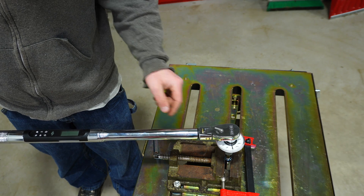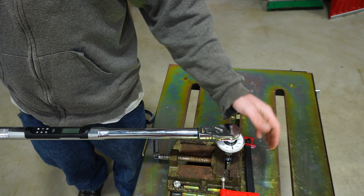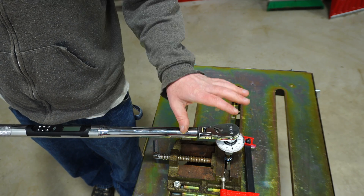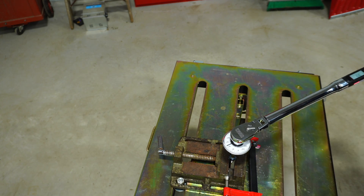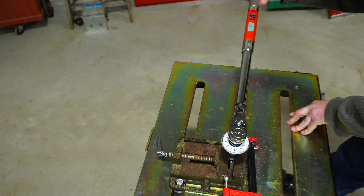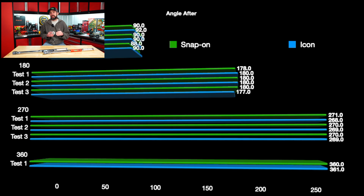Now we're going to do torque angle. I have an old-fashioned angle gauge fixed to a fastener. To do angle, you need a torque of at least 10 foot-pounds - you can't just do an angle without that minimum force so the torque wrench knows you're actually performing an angle. The Icon needed it, and the Snap-on needs roughly 12 foot-pounds as well. We'll start with 90 degrees, then go through 180, 270, and 360.